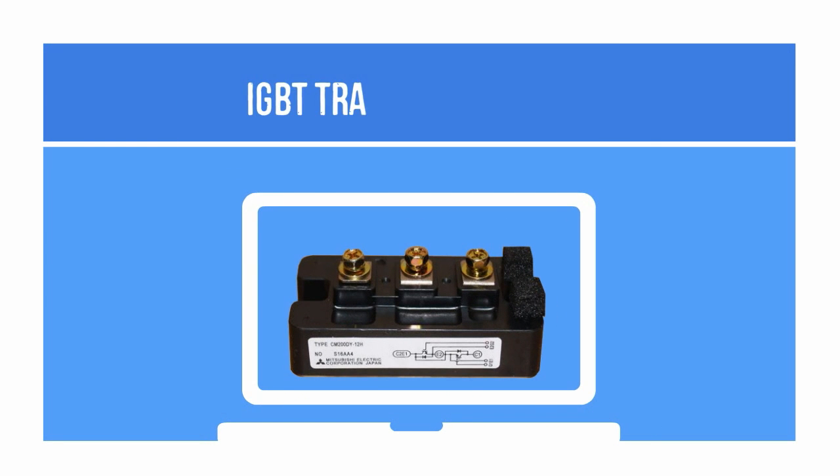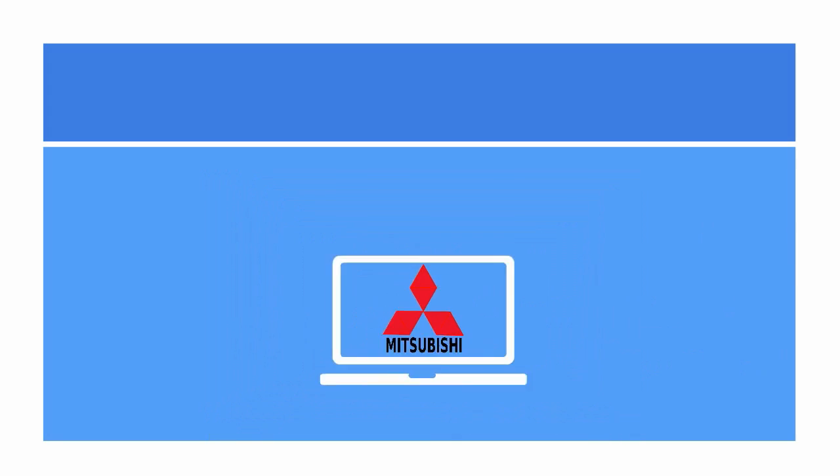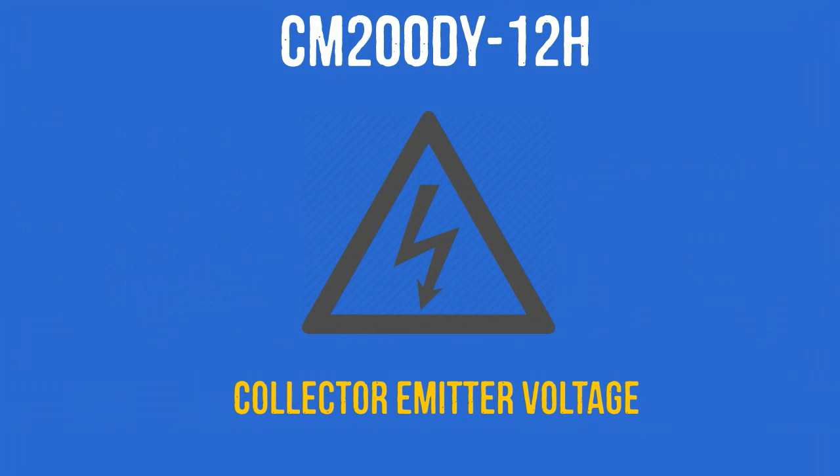The CM200DY12H is a high-performance IGBT transistor module designed to boost the power of AC motors. Manufactured by Mitsubishi, it has the ability to generate 200 amps of collector current and 600 volts of collector-emitter voltage.